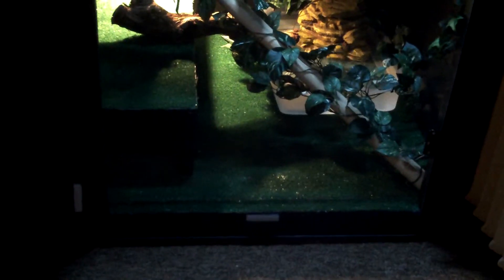This is my new Chinese water dragon habitat I built from scratch. I've used some 2x4s, some 1.25 inch plywood and 1.8 inch plywood.